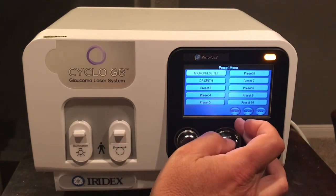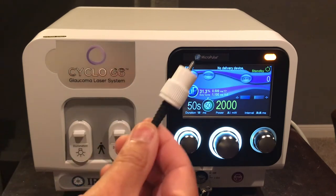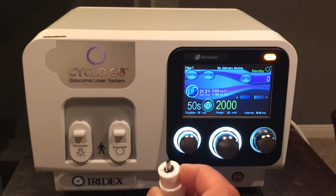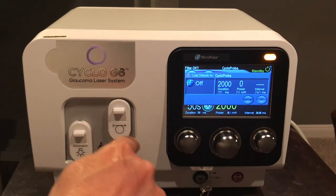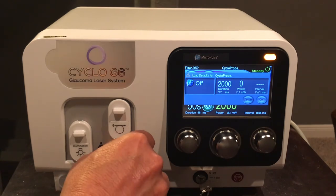With settings selected, I'll demonstrate how to insert a delivery device. The small hub on the back of the delivery device has a rubber flange covering the male end to protect the optics — remove that, open the laser port, insert the male end into the female port, and lightly twist until fully seated. An orange hue will appear around the delivery device confirming proper engagement. If this does not light up, there is an error or the device is not fully seated.